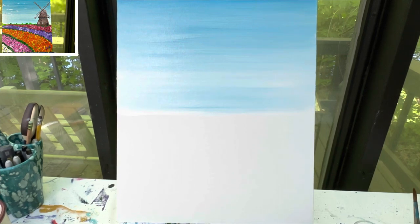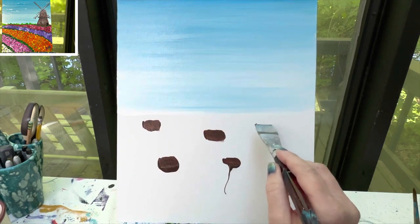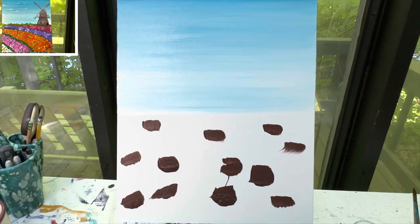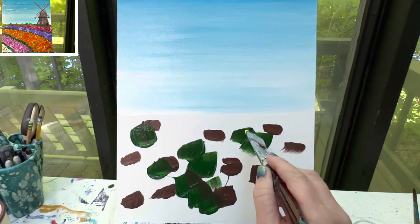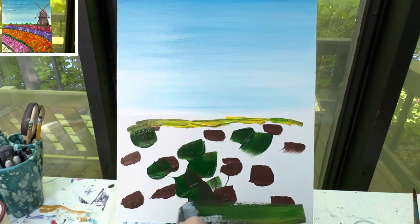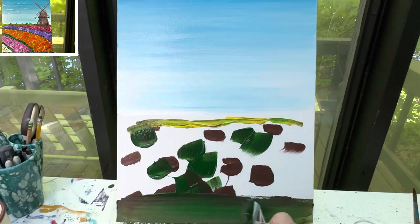As far as my tulip field goes, I'm actually going to start with some spots of brown paint. I want the base layer under my tulips to be nice and dark, and then I'm going to add some green with it. I can even add a spot of yellow back here towards the edge. Then I'm just going to start at the bottom and kind of blend these colors together, pulling them up to my sky.